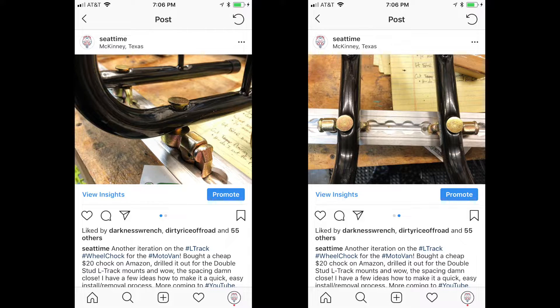Is there a way that I can use any of the L-Track accessories to make a wheel chock, since there does not seem to be a good L-Track wheel chock out there? So I posted this to Instagram. It got me thinking, and this is the video of me making an L-Track wheel chock.